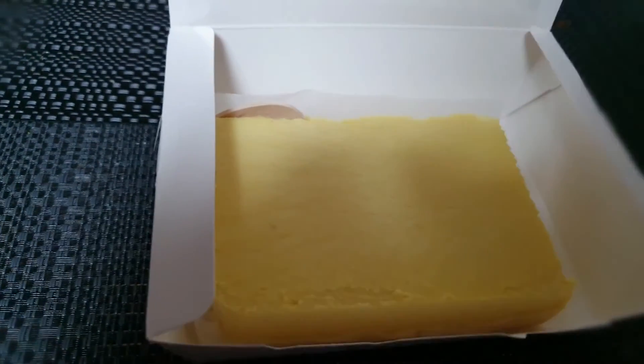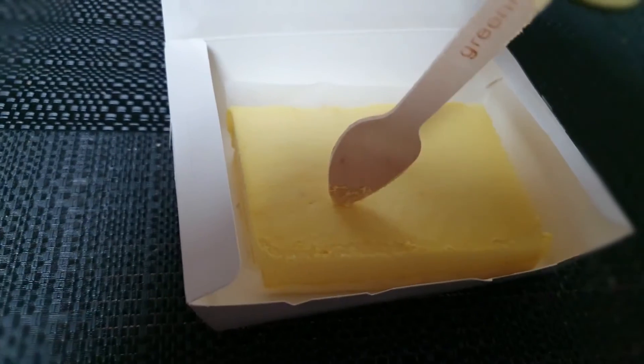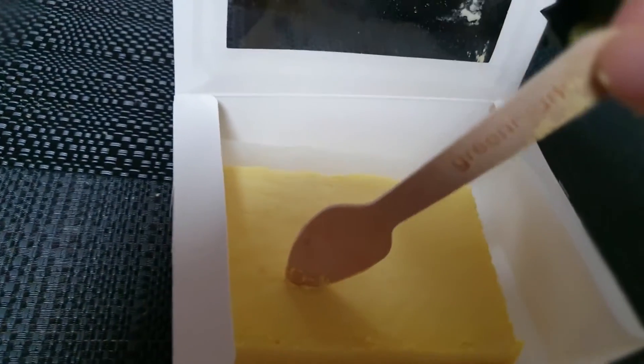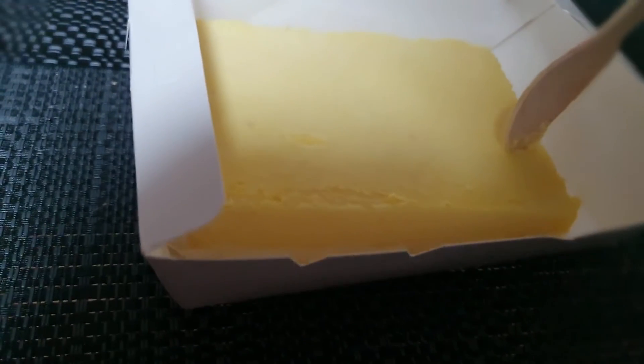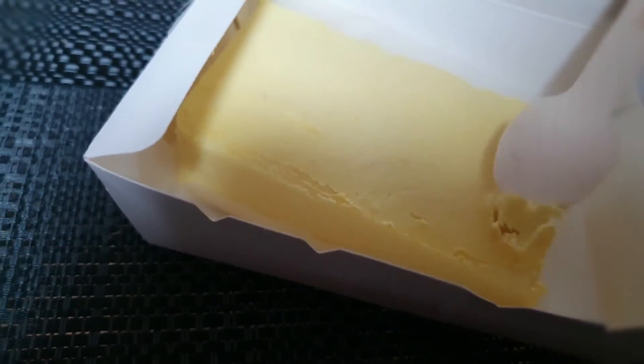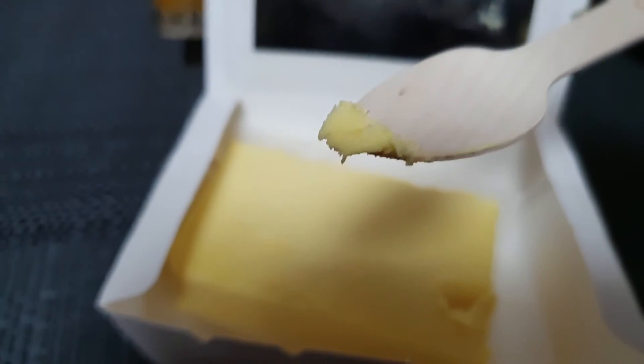Like I did yesterday! That's all right, you can break it and eat it. I broke the wooden spoon — how could I eat the wooden spoon? It's pretty hard. Look at that — so good!